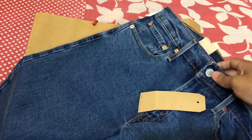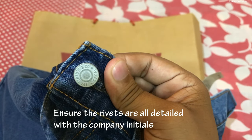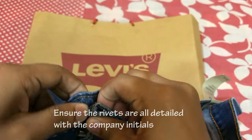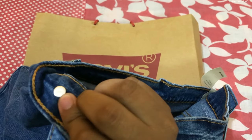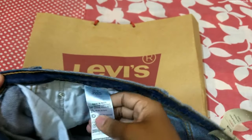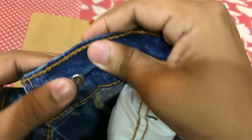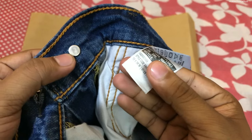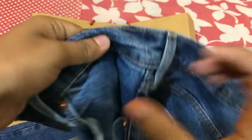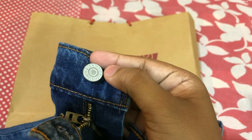On the button, it is written 'Levi's Strauss and Corporation' — the full name of Levi's is given. On the back side of the button there are some numbers, and these numbers should match the numbers on the inside tag. For example, here it is written 3758 on the inside tag and also 3758 on the button — these numbers must match. The button comes in either silver or copper material.